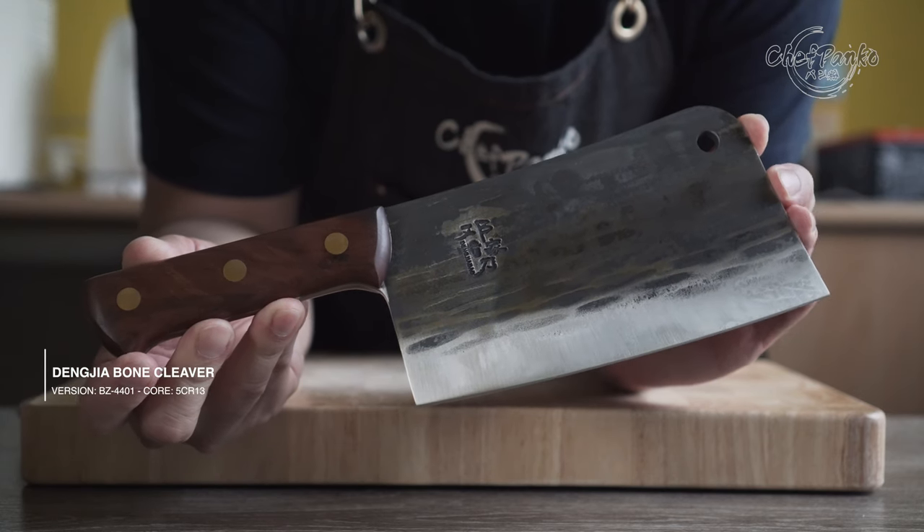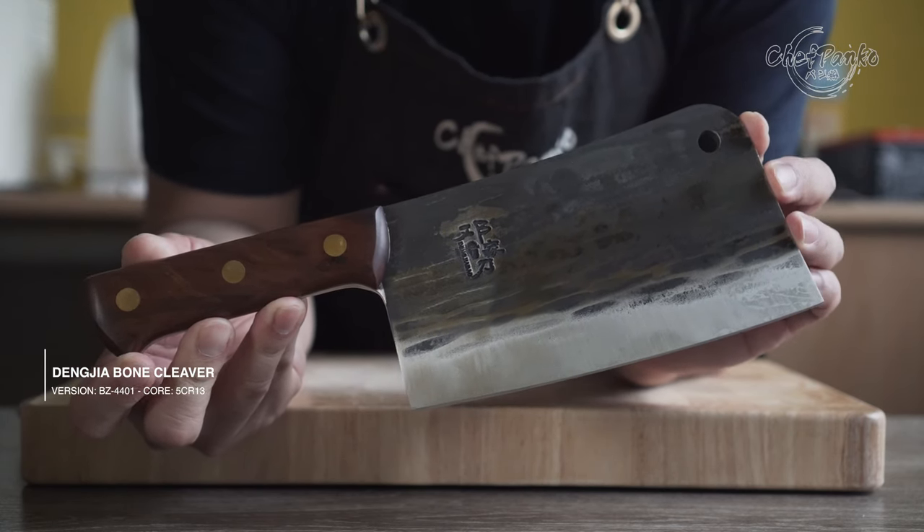This bone cleaver from Denja was a very pleasant surprise — find out why in this video.